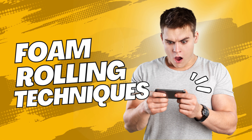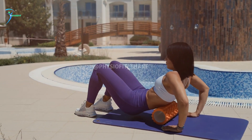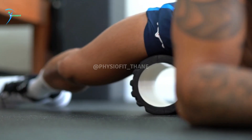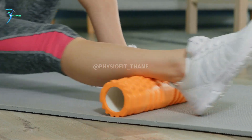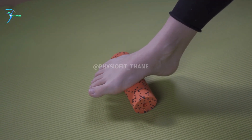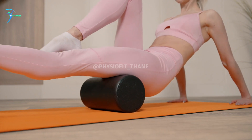Hi everyone, welcome back to our channel. In today's video, we're going to talk about foam rolling techniques for muscle soreness. Foam rolling is a self-massage technique that can help alleviate muscle soreness and stiffness by targeting trigger points and knots in the muscles. Here are some foam rolling techniques that can be used for muscle soreness.